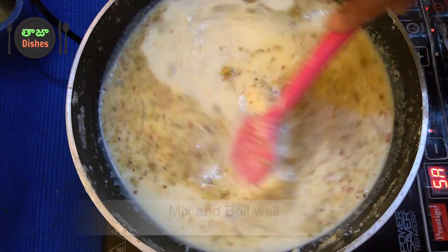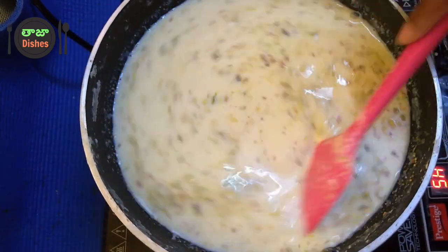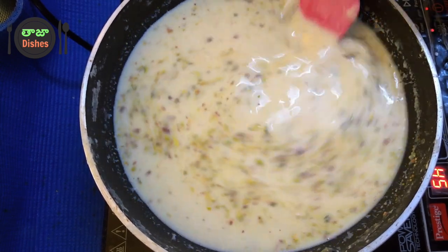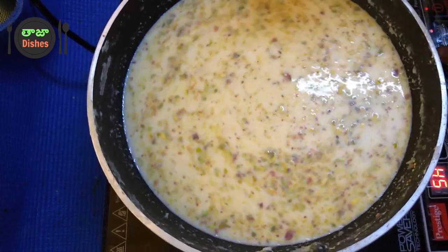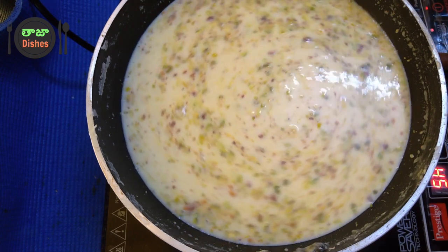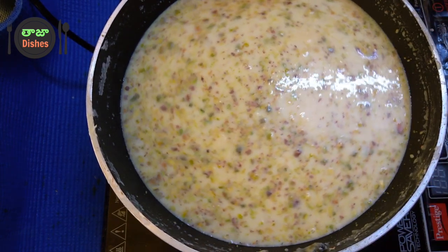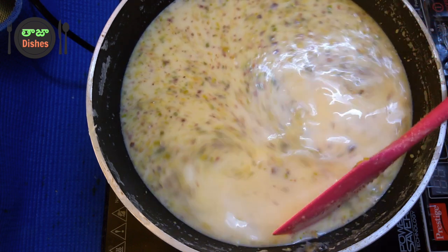Enjoy this recipe. It's ready in about 5 minutes. It's very simple — you want to mix everything in a 1 by 4 ratio, and you can roll it as needed.